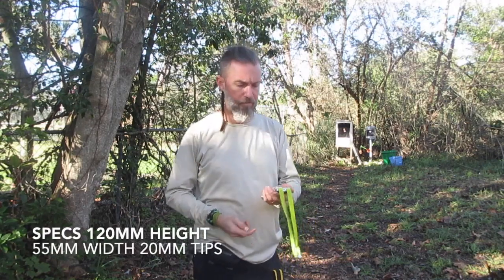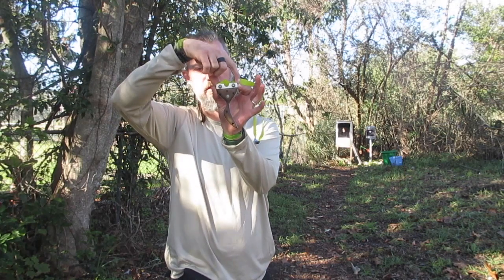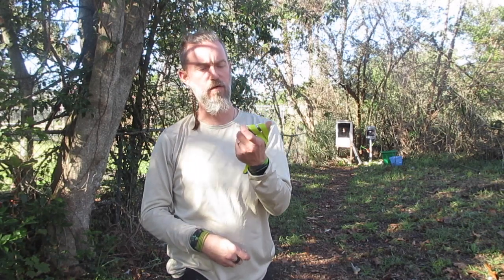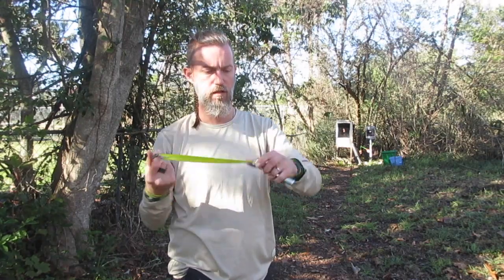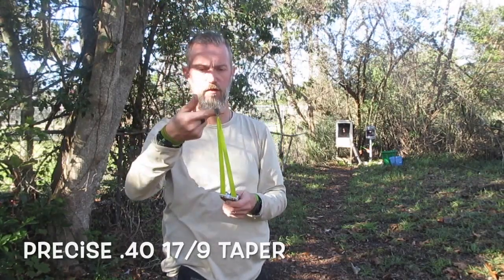The specs on this guy: top to bottom — so here to here — looking at 120 millimeters. On Moan's edition it's 55 millimeters on the tips. I just got in some of the original Tadpole cores; they're around 65, but this one is 55 millimeter tips. My actual fork tip is 20 millimeters. For those going to ask, this is Precise .4, 17 to 9 taper at a 250 active length.